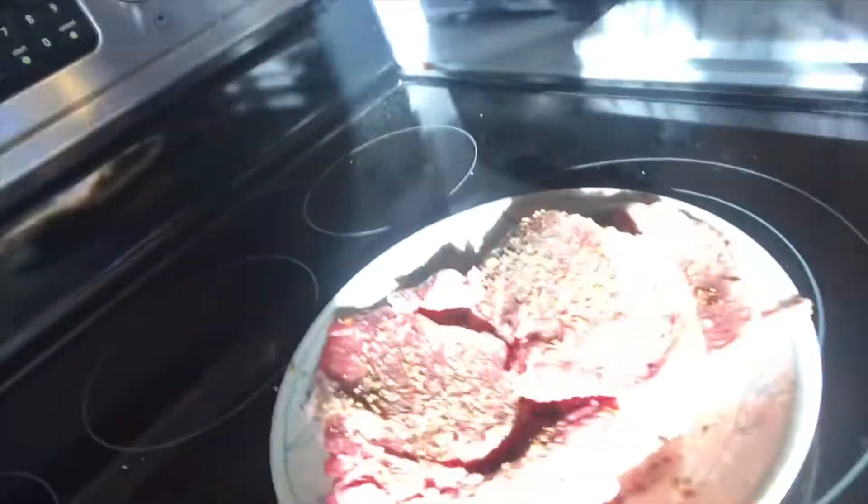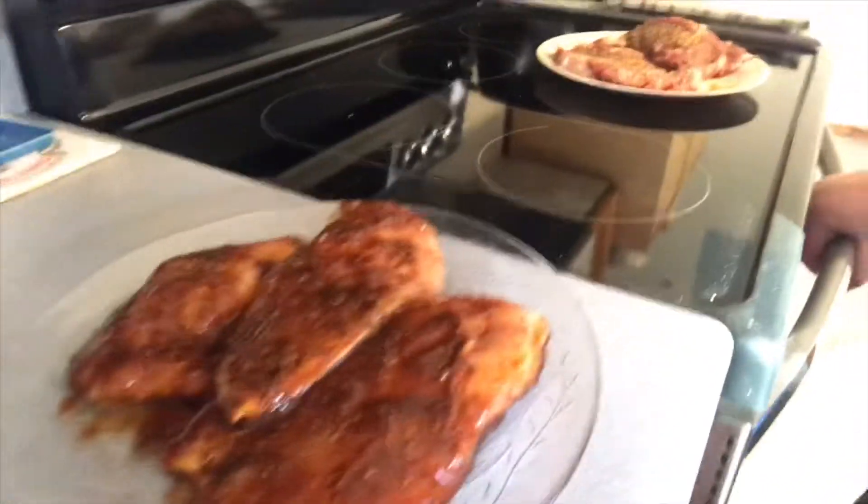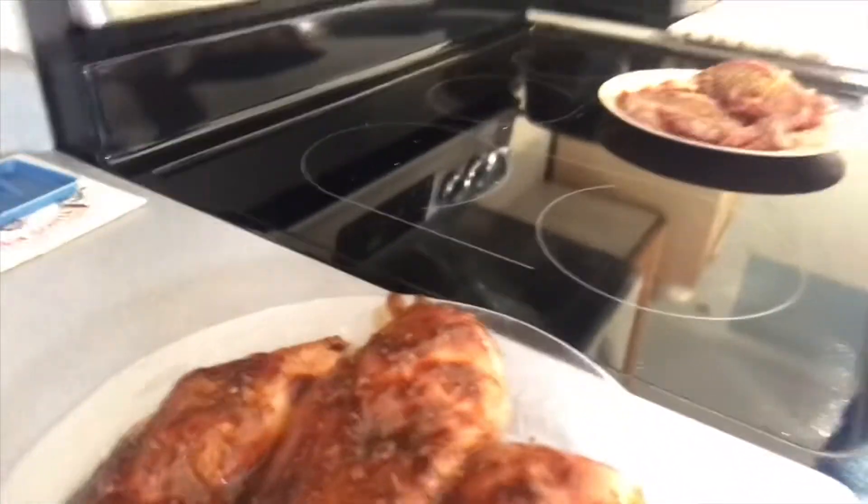Alright, so I got all my stuff seasoned up and the grill heating up. I'll show you what I did. So on the steaks, just some simple salt and pepper and some Montreal steak spice. And the chicken is Montreal chicken spice. And I bought some new barbecue sauce I'm gonna try out.